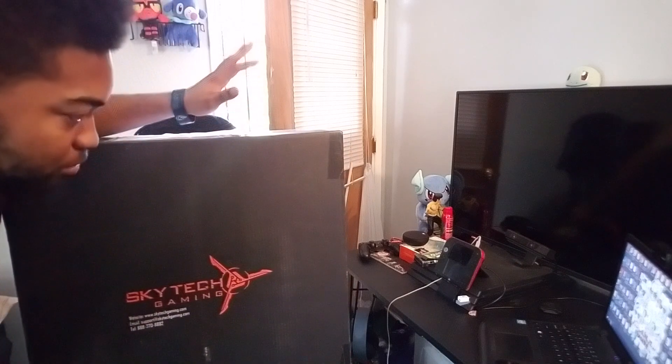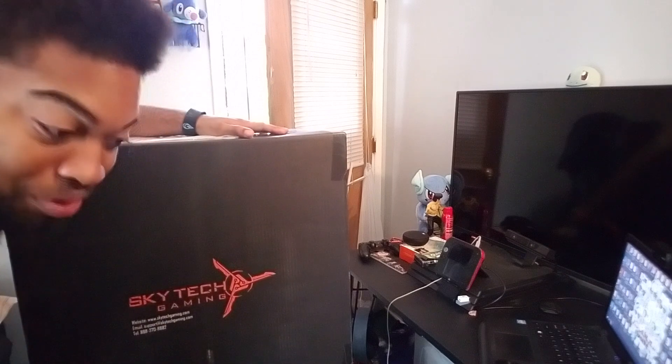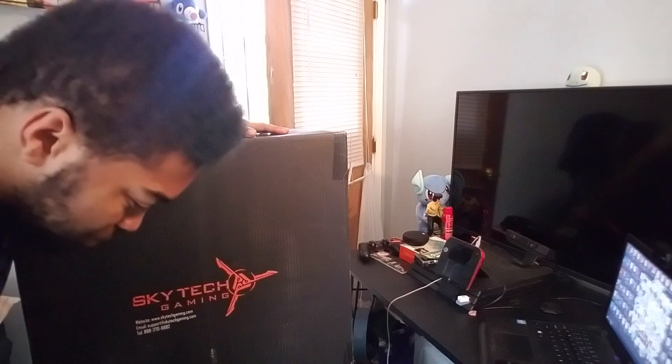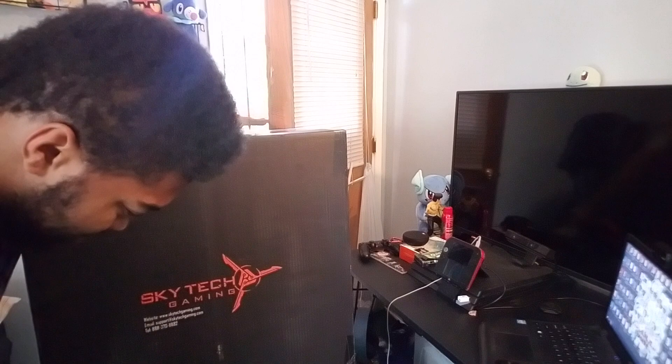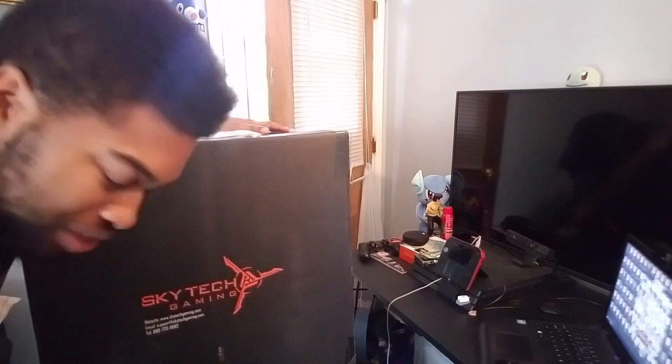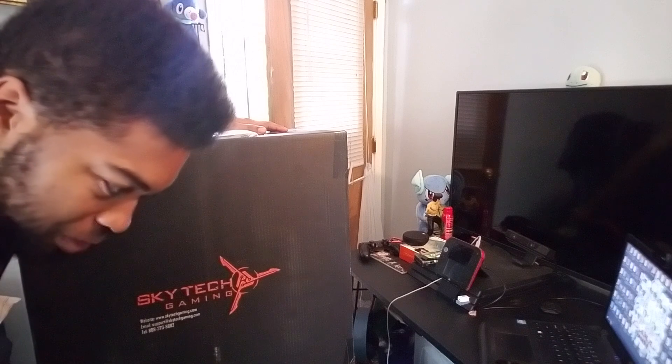So we got our gaming PC. It came in pretty much today — I ordered it like yesterday, which was a Friday, and it came in today. Amazon Prime knows what they're doing. This cost me about $700, not bad.